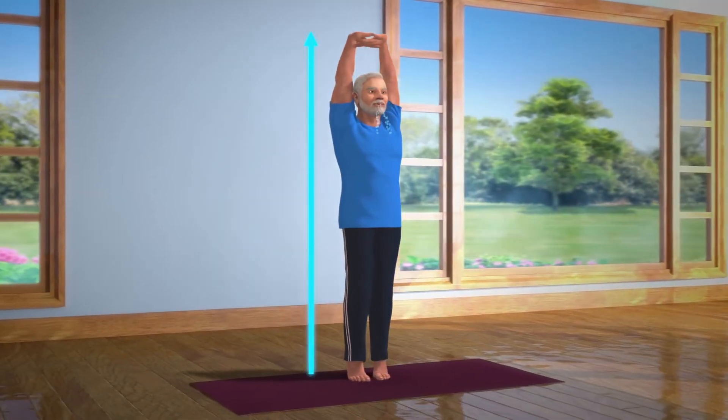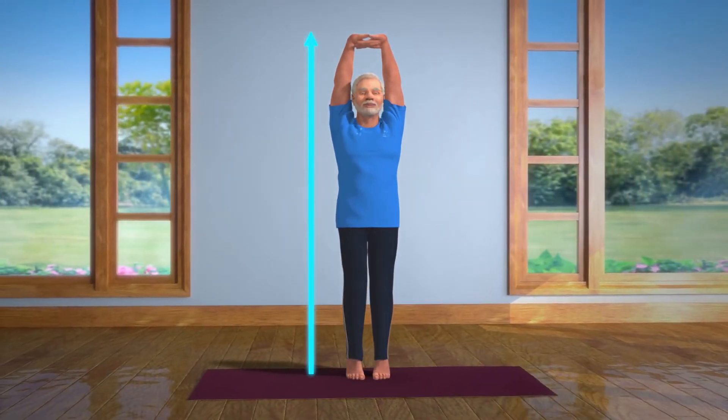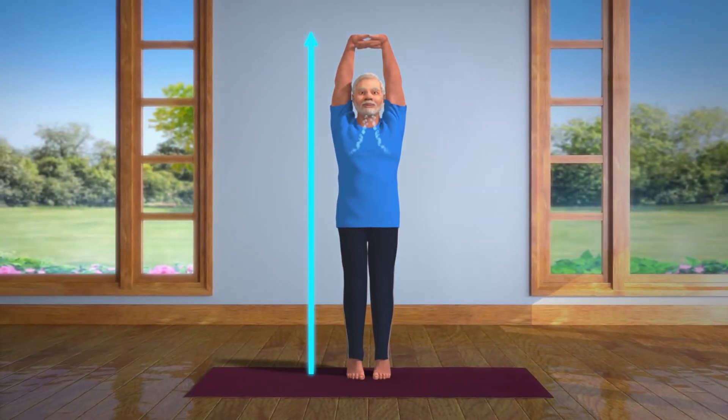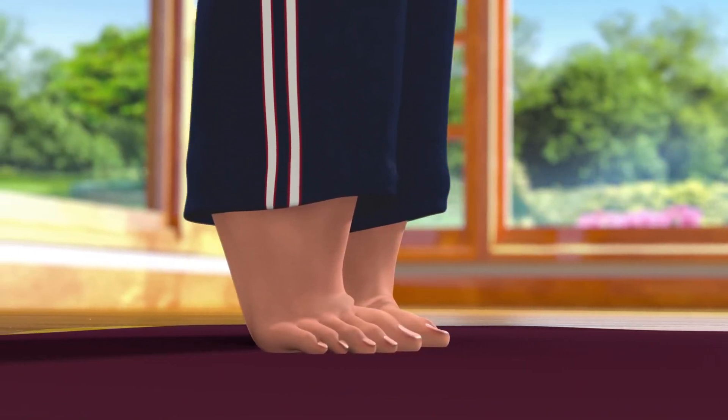Breathe in and out normally and stay still in this posture. It might be a little hard to maintain your balance in the beginning. To help achieve this, you can try focusing at a single point in front of your eyes. Doing this asana regularly will help you improve your balance.